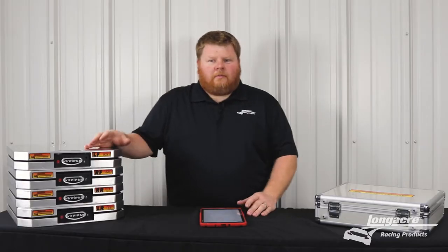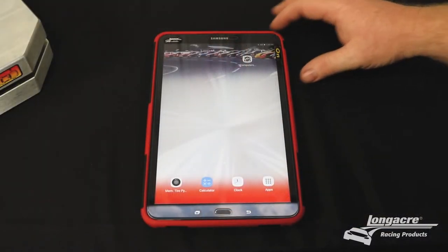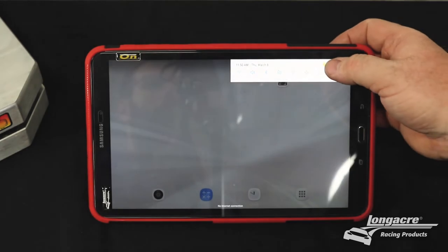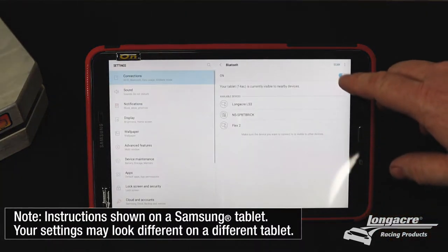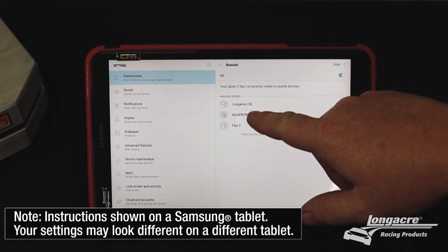First, turn your tablet on and make sure that the wireless scale app is installed on your device. Next, go to your settings, make sure your Bluetooth is turned on, and you'll see the available device has a Longacre listed here.